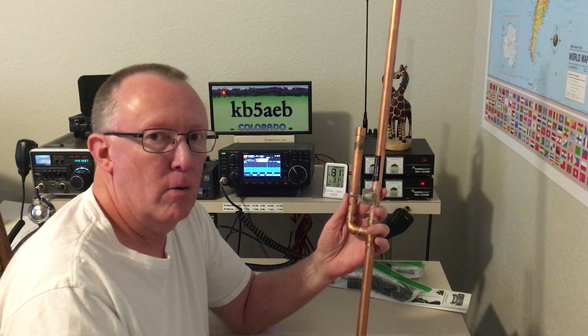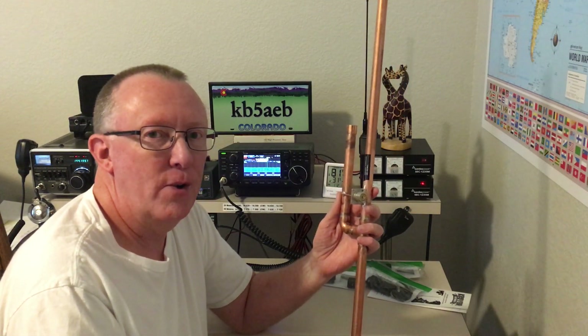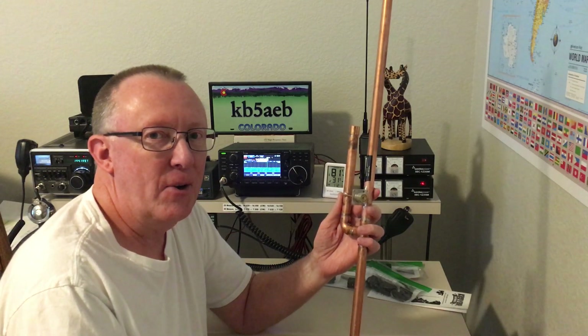This is my fourth JPO antenna to order from him, and I look forward to putting this to work during Field Day 2021 here in Colorado this year.